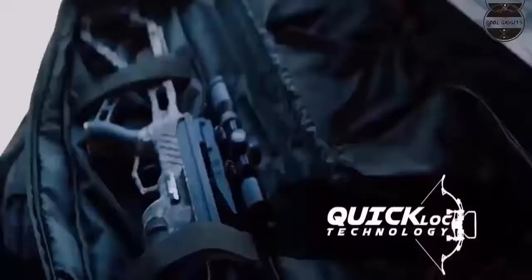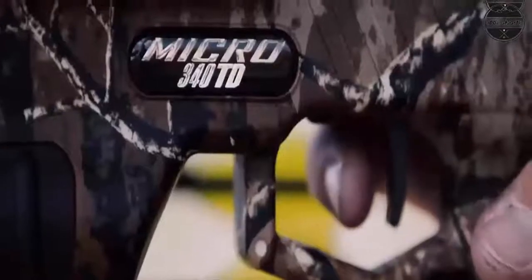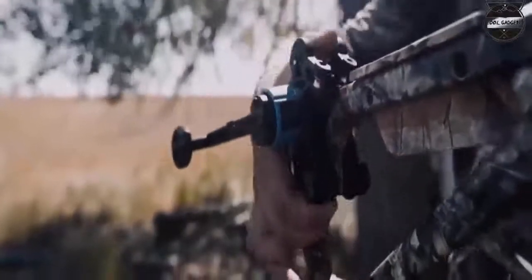The crossbow shoots well and is pretty accurate all the way out to 70 yards. It's compact and light. Cons: your face is right by the string when you fire it, and the crank system is more time consuming than just pulling it with the rope cocker. When you unload the bolt, oftentimes it doesn't release. The safety is at the back of the stock, so if you leave the safety on until you're ready to shoot, it is a pain.